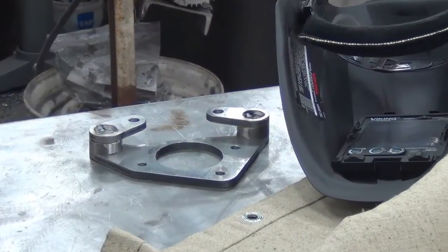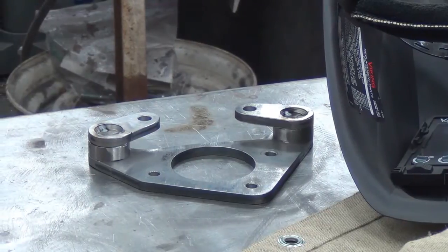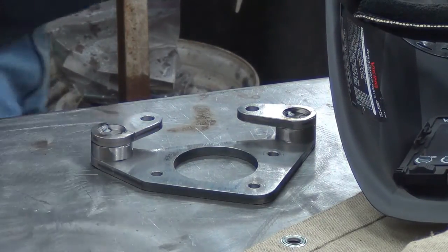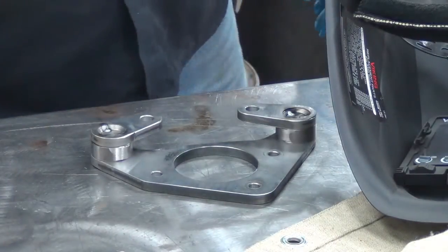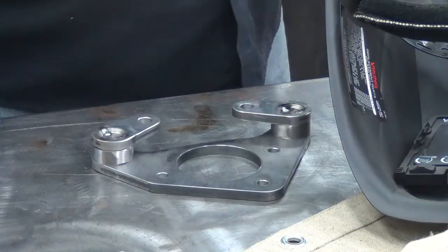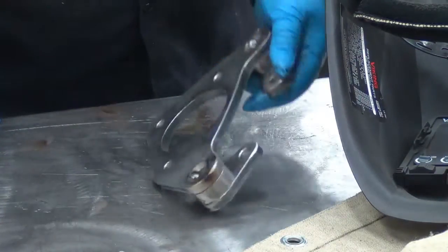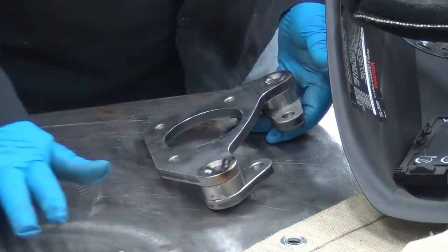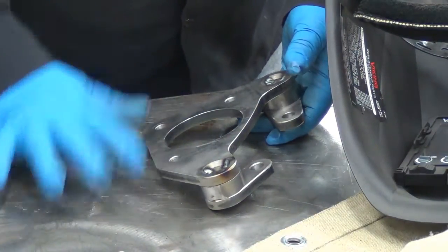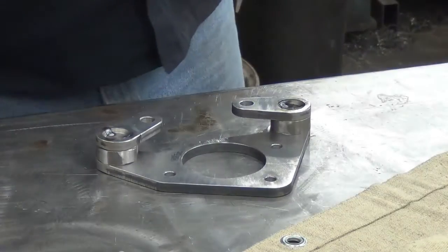For now I just want to plug weld all four pockets on one of these and see how it goes. It's also one of the first times I'm going to use this table — ground it here and then just let it ground through the surface, because I've got some final cleanup to do on it anyway — sandblast it, wire wheel it — so that'll get rid of any pop marks or dark spots that get created from the arc jumping off of here.